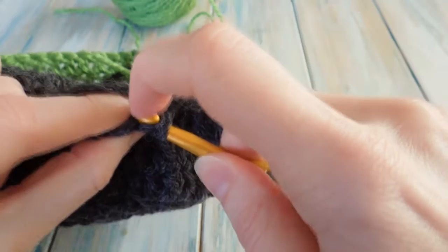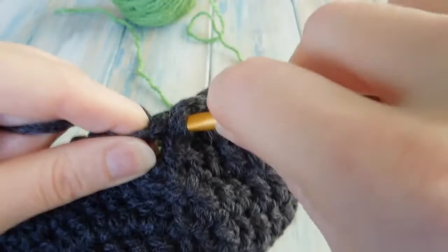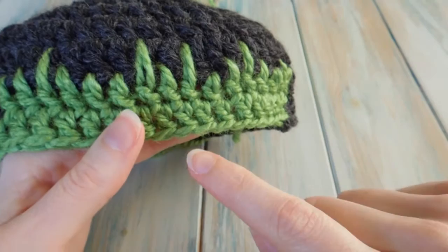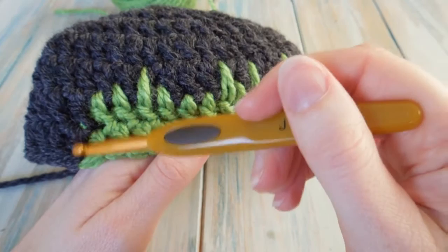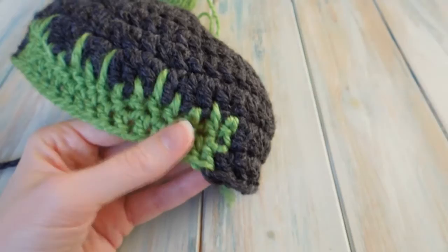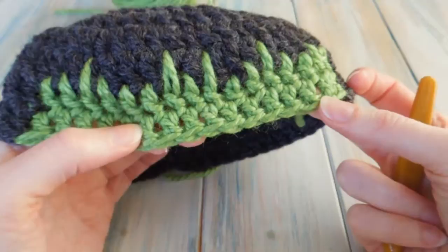You want to repeat this round that we've just done, joining the green and the black at the end of the last stitch so you get a nice smooth colour change. Repeat that round another three times — just chaining two, one double crochet in each stitch around, but changing to green on the sixteenth stitch and then changing back to black on the last sixteenth stitch of the green.